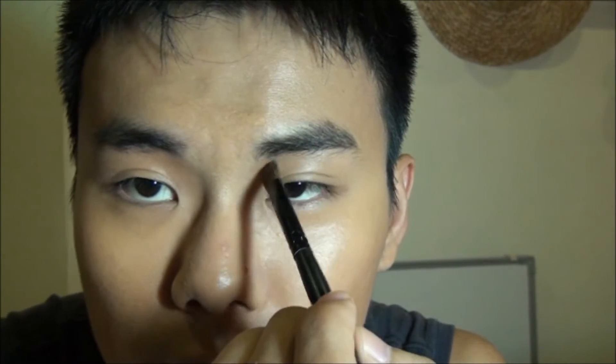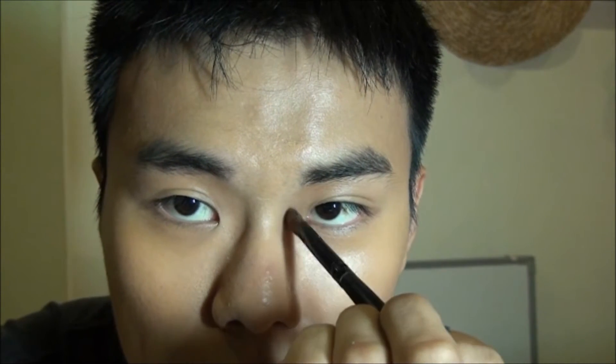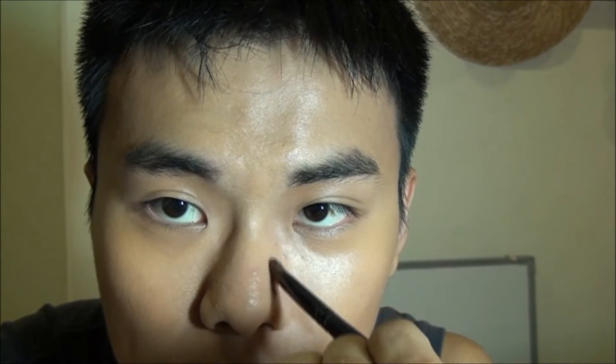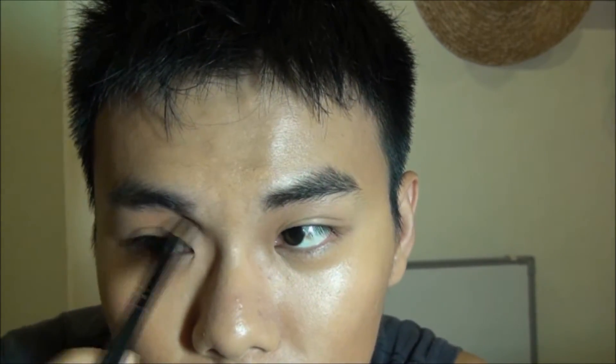With the eyeshadow brush, take some bronzer and start to contour the nose — under the eyebrows and work your way to the bridge of the nose. This will define the shape of our nose.